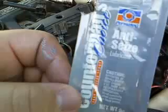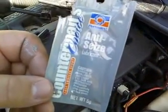AutoZone, NAPA Auto Parts, or Car Parts will give you this little packet. It's like a dollar.